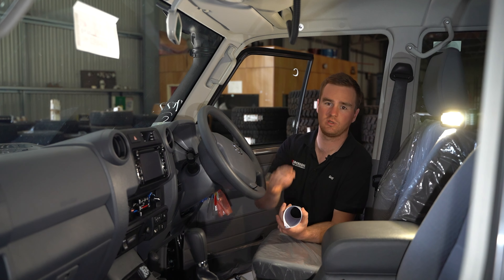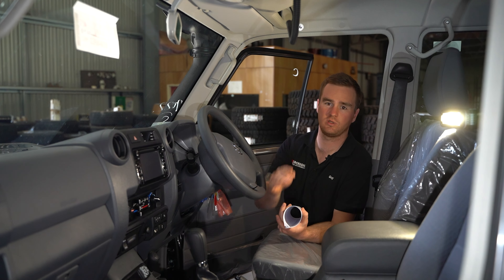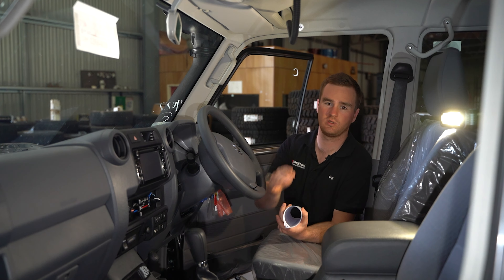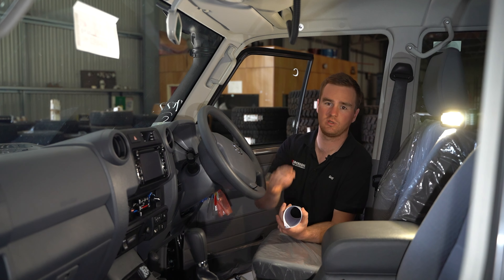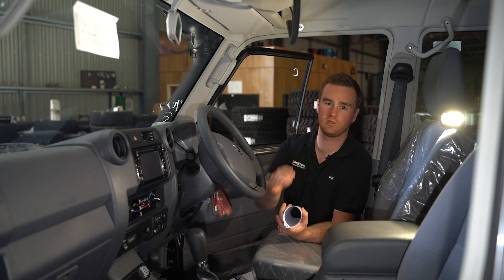Popping the bonnet to look in the engine bay — starting over on the driver's side, we've got the ARB Driveline One Breather Kit, which does the transmission, transfer case, front diff, and rear diff. We've got the Marks FWD Hydro Booster, which is part of that JMAX kit for the braking increase. We've fitted the JMAX upgraded alternator for a bit more output. We've got the battery system, which is one of our kits using a Redarc BCDC charger, the ARB battery tray, and our own custom wiring loom. We've got a fuel filter kit with an inbuilt water alarm for engine protection, and a catch can fitted as well.